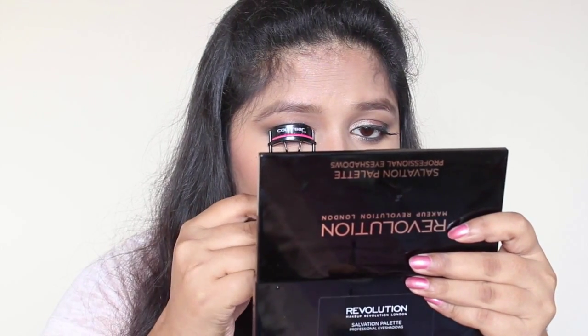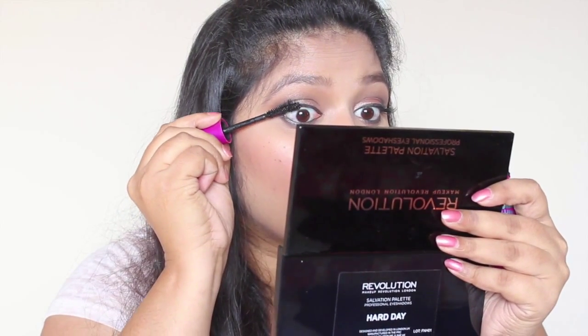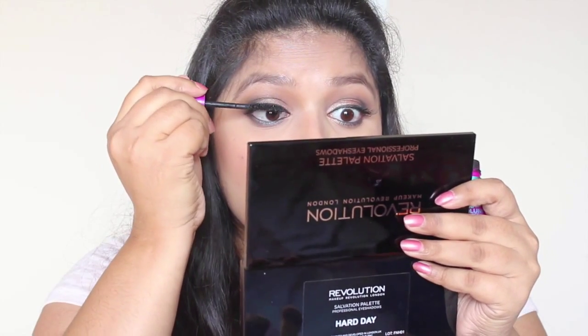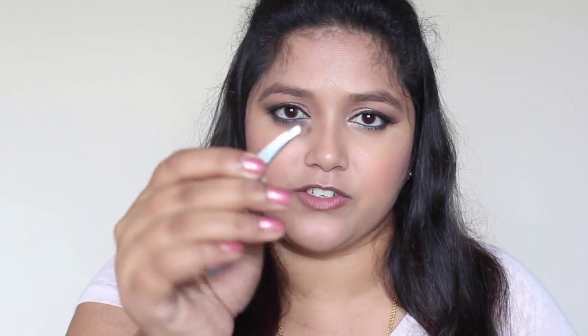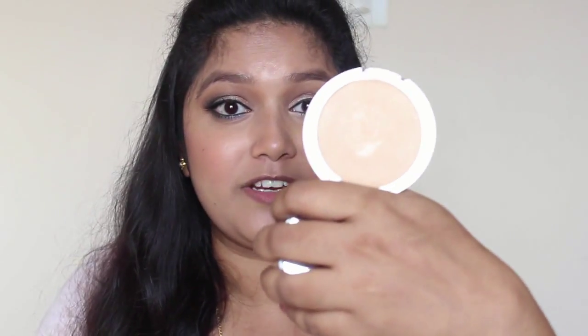And the lashes I'm going to use for this look are these outer corner lashes. I don't want to do a wing, but I really want to accentuate the outer corner, so I'm going to use these. As a last step I'm going to use my Balm Mary Luminizer highlighter to highlight the inner corners.